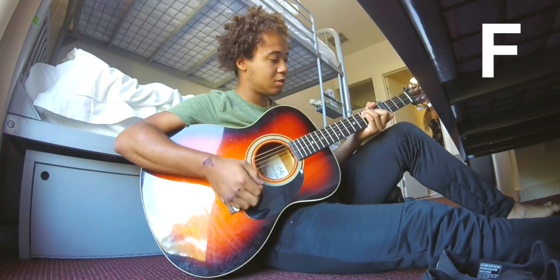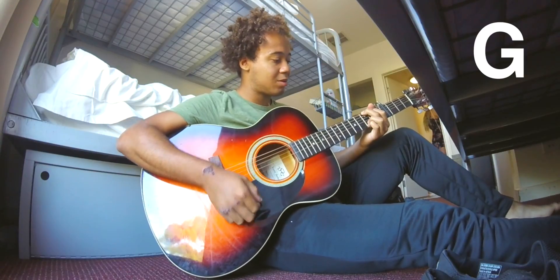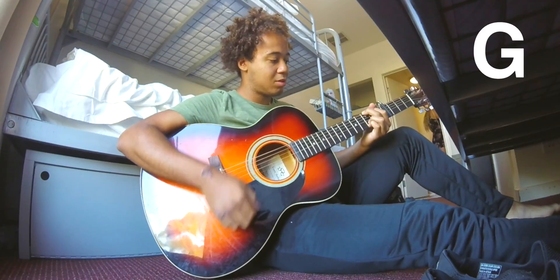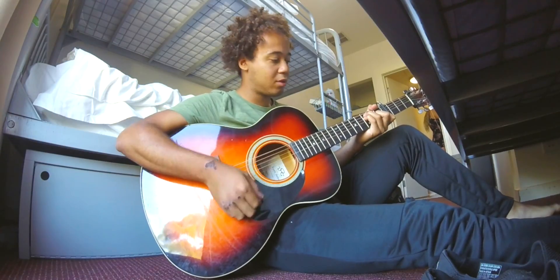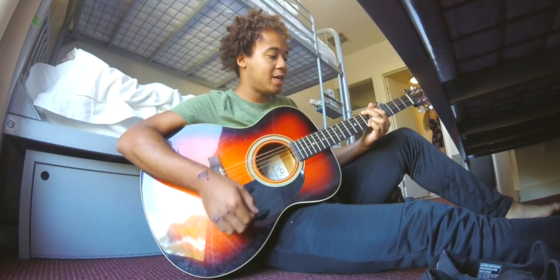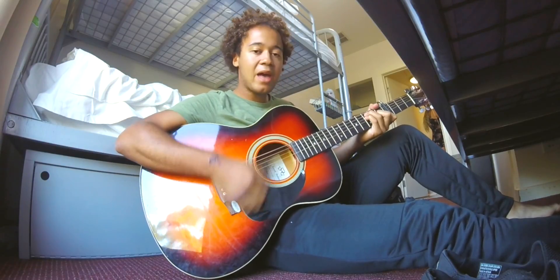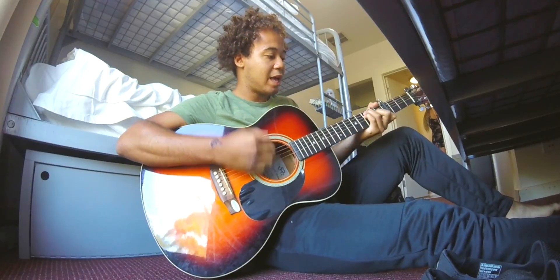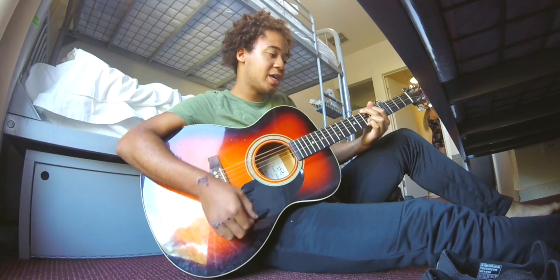There's a pre-chorus that goes like this. So that's F, A minor, G, C. F, A minor, G, C. F, A minor, G, C.